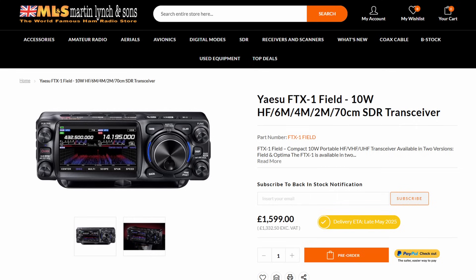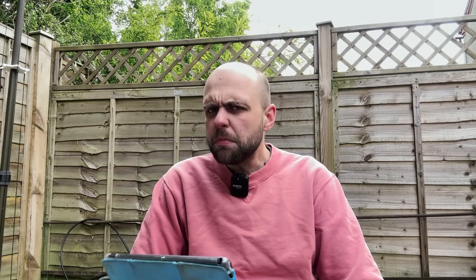Let's start with the Field, which is a 10-watt HF through to 70-centimetre radio. 10 watts when it's plugged into an external DC power source, 6 watts on its internal supplied battery pack — much the same as an IC705 if you want to draw comparisons. The IC705, of course, only does 5 watts on its internal battery, but a watt between friends. It is designed for going out portable, whether it's for POTA, SOTA, or any other kind of OTA that you want to do — put it in a backpack and take it wherever you want to go.